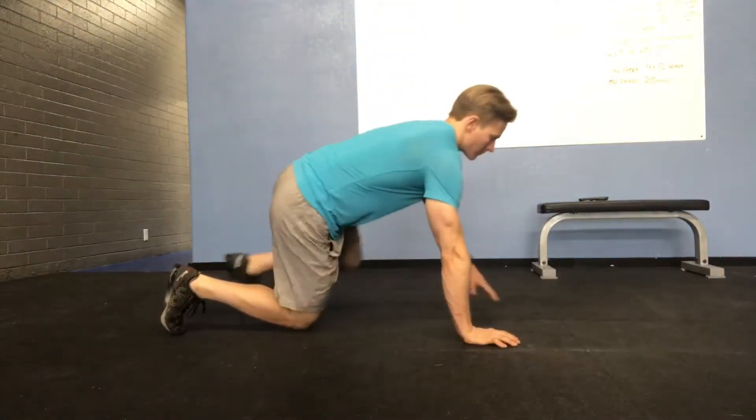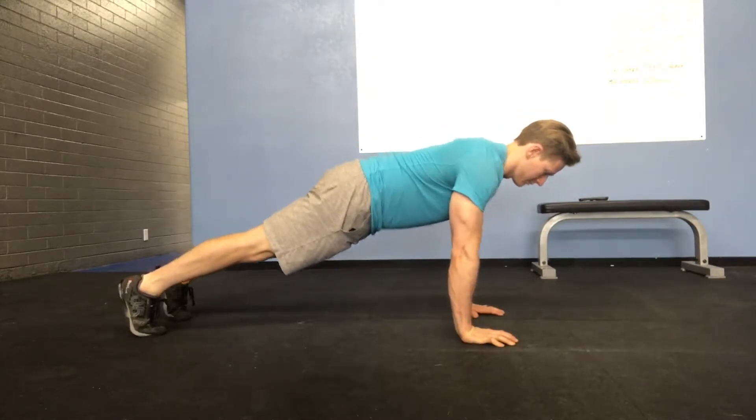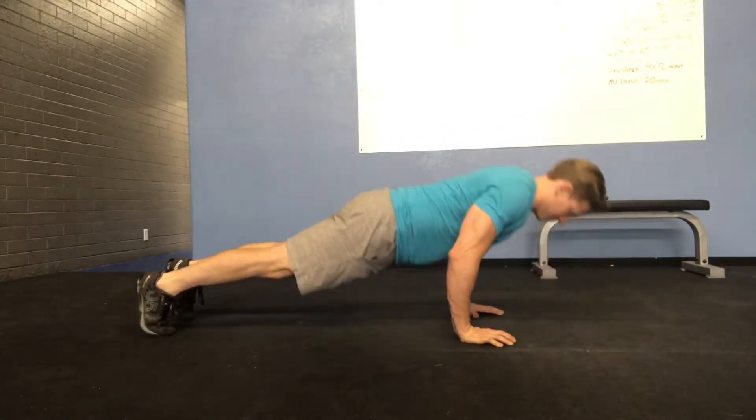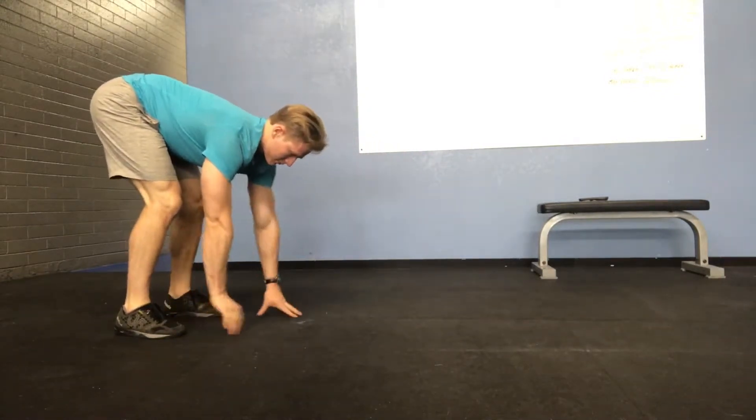In this video we are demonstrating the hands only inchworm push-up variation. You're going to start from the top of a push-up or plank, perform one push-up and walk your hands all the way back to your feet with straight arms.